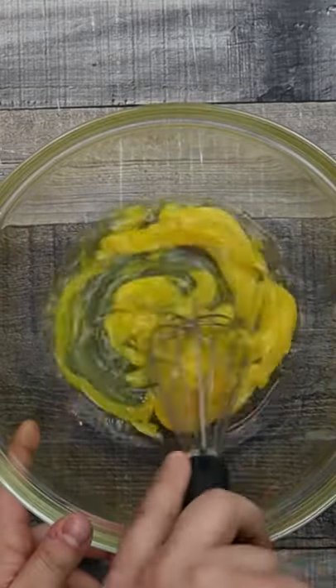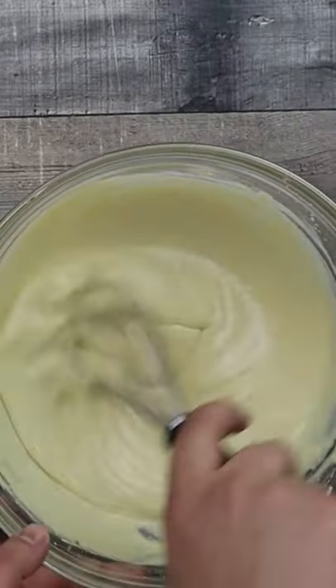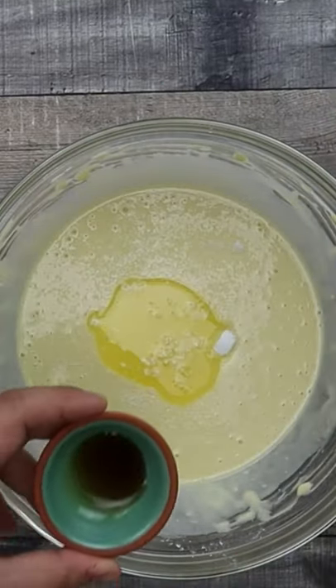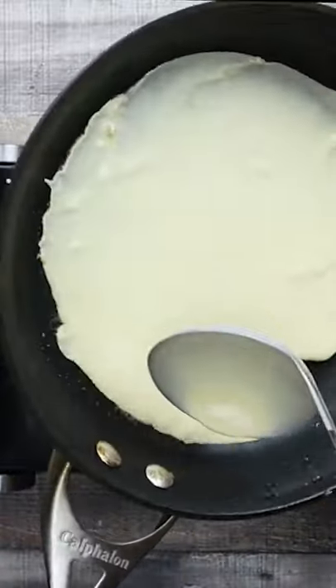In a bowl combine 4 eggs, flour, milk, sugar, a pinch of salt, melted butter, vanilla extract and water. Pour the batter in a pan and make the crepes.